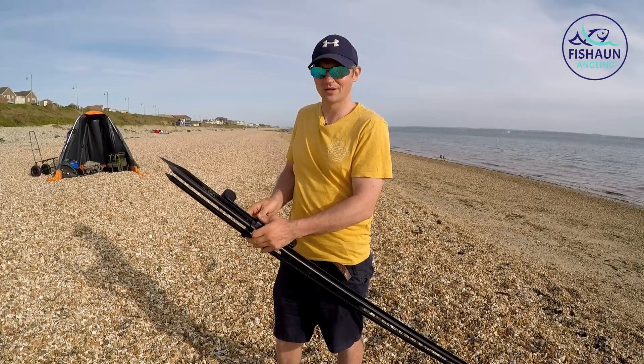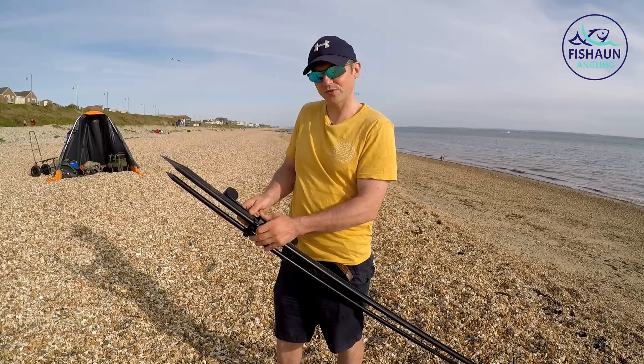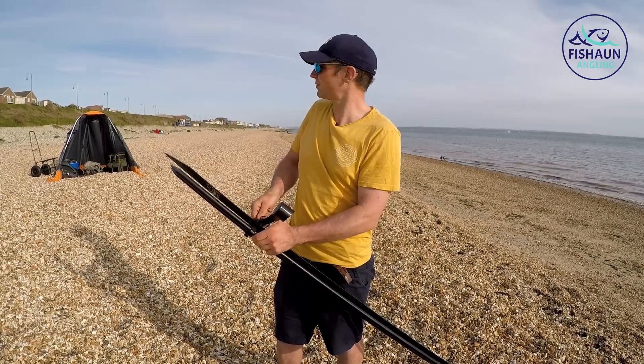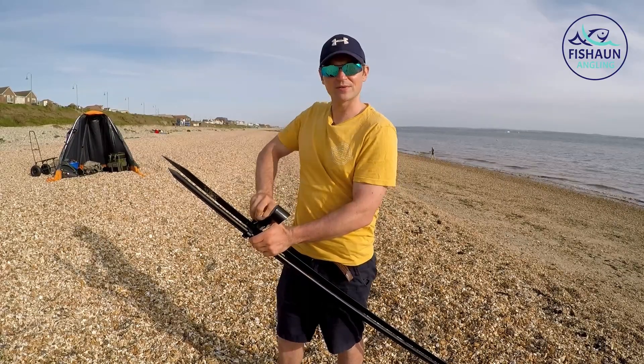Hi, welcome to the channel. So as you can see I put the kayak away this week and I'm out fishing on the beach. Today I'll be fishing from an area of Hillhead — you might be able to recognize it from the camera and from what's going overhead — but yeah, we're on a hunt for smooth hounds from the beach.